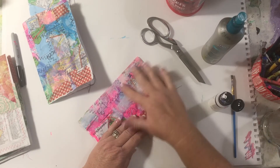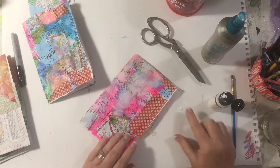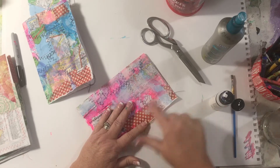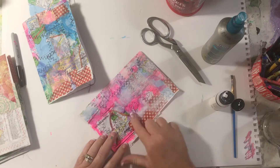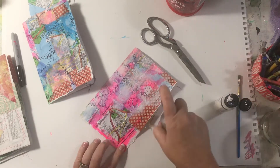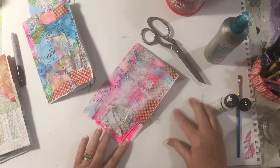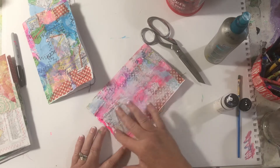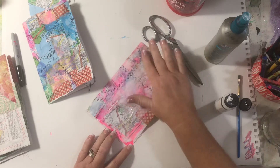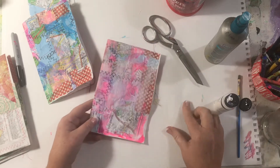I just want to dim it down a bit so it's not so bright, and it makes a nice surface to create on as an alternative to the colored surface. You don't have to do this — it's just something I like to do on some of them so they're not as bright. But you can still see a hint of color underneath, and then with the stitching it makes a very nice page to work on.